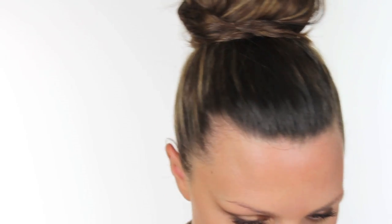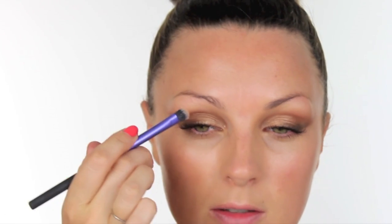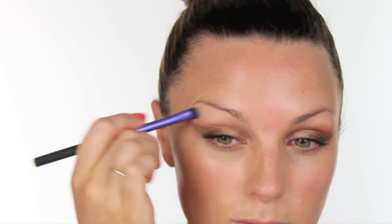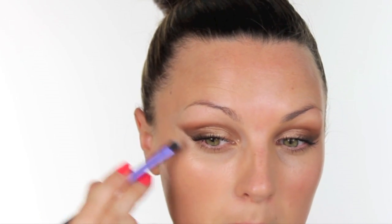I'm going to come back to the eyes and put the lashes on in a minute. Moving on to concealer — I have MAC Studio Sculpt concealer in NW20, which is a little bit lighter than I am. I'm going to take a Real Techniques shading brush and run that through my brow bone and along here to create that sharpness.